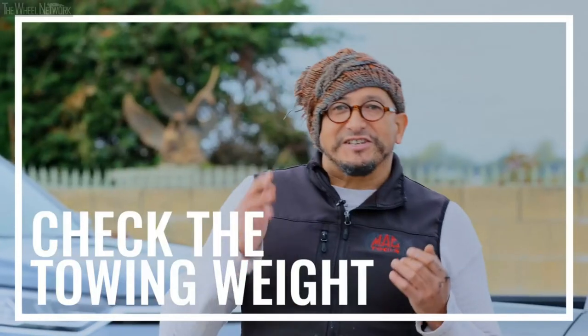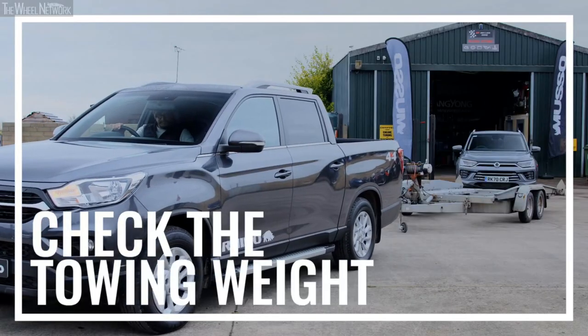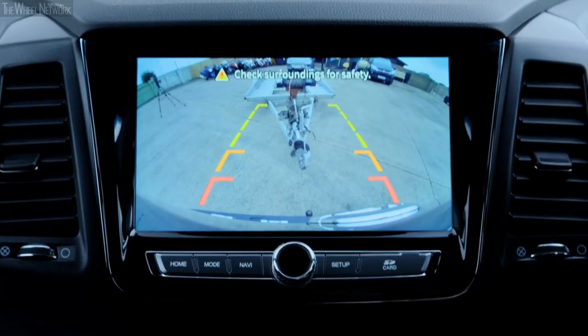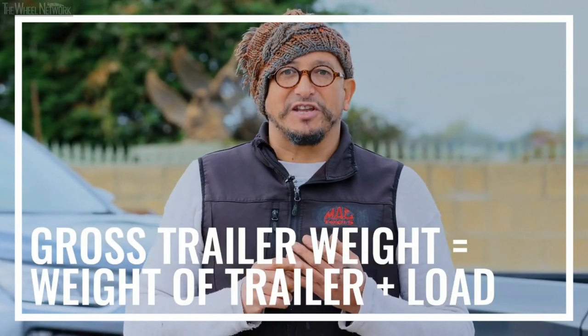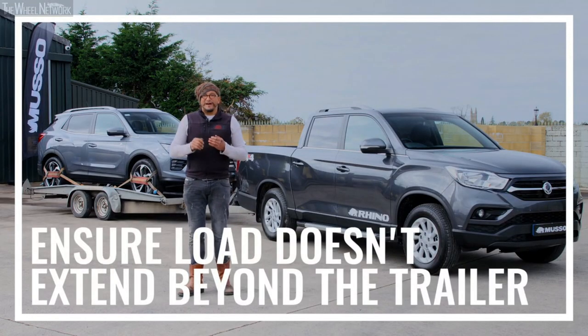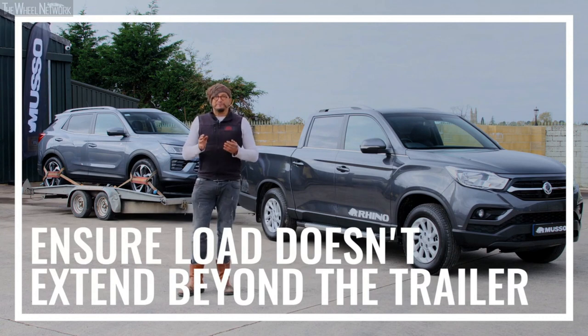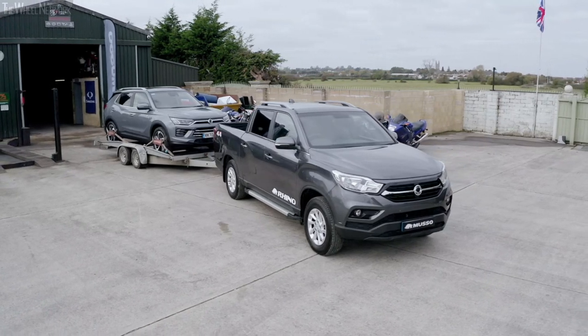Before you begin towing, it's essential that you check your vehicle can handle the trailer. Vehicle towing capacities are there for a very good reason and should not be exceeded. You want to check the gross trailer weight — which is the trailer plus the load — against the maximum towing capacity of your vehicle. You should also make sure that the engine of your vehicle is up to the challenge of carrying an extra load, in particular when it comes to tricky or hilly terrain. To guarantee the safety of yourself and other road users, you have to ensure that the load does not extend beyond the trailer. This is both dangerous and illegal.